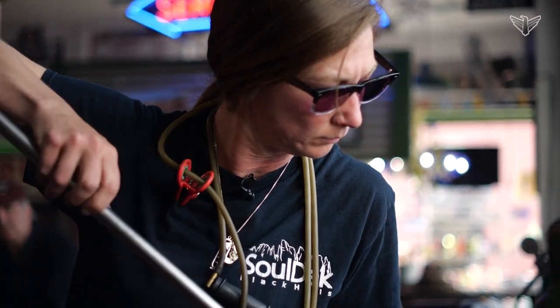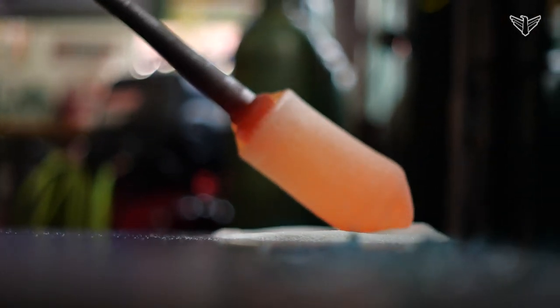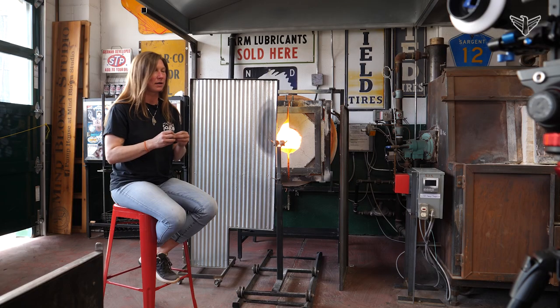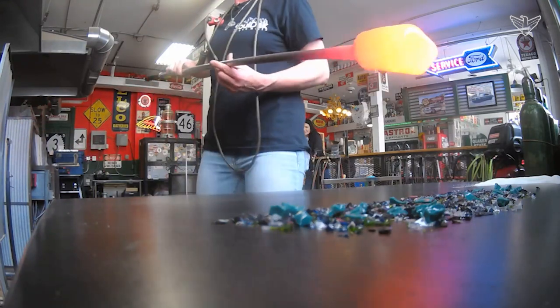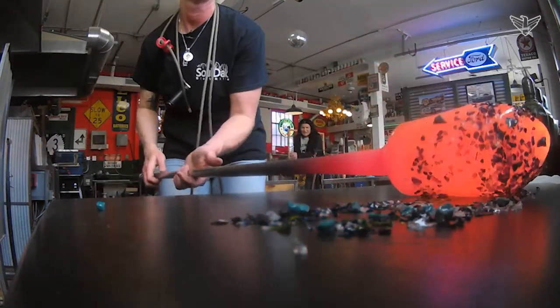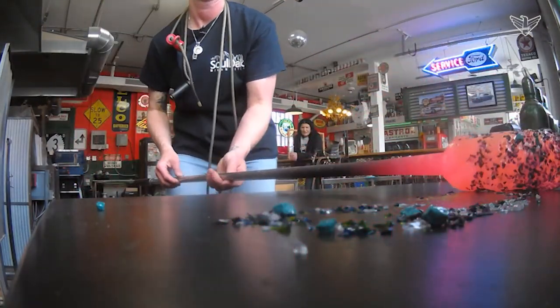The most important part when we're blowing glass is to get our glass nice and even on the end of the blow pipe. To start a bubble, we blow a huge breath of air into the pipe, trap it with your thumb, and the heat of the pipe and the glass expands that trapped air and blows the bubble out through your soft material. The most important thing is to have your glass directly on center off the end of that pipe — if it's crooked a little bit, your bubble will shoot out crooked and your whole piece will be crooked.